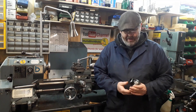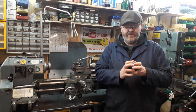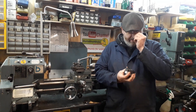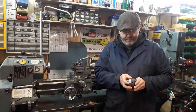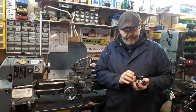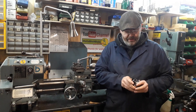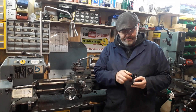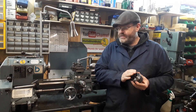Hi there YouTubers. What we've got for you today is a little ER32 collet chuck. A mate of mine bought this for his ML7, which I use a lot on my Super 7. I've acquired it and I want to fit it.